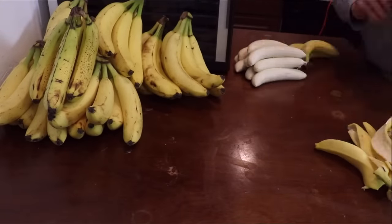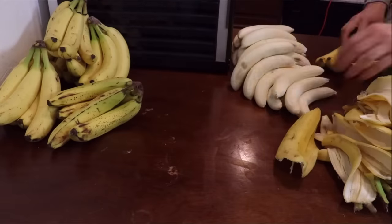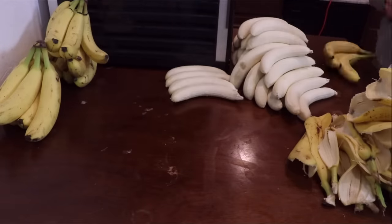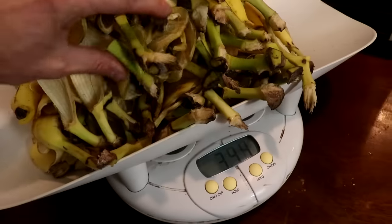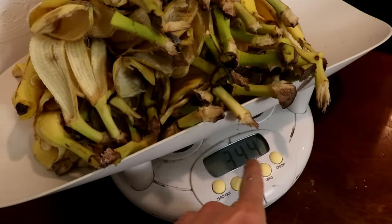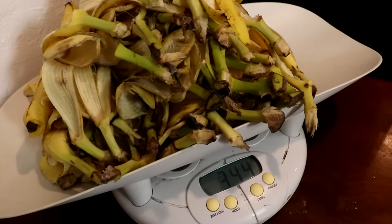Now there is a question: do I extract the potassium from the whole banana, or just the part you eat? I think I would most like to see both extracted separately, so we can compare the amounts. Weighing the peels gives me 3.44 kilograms, or about 34% of the weight of the fruit.